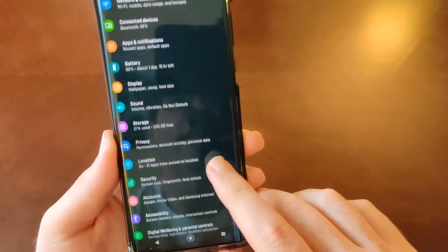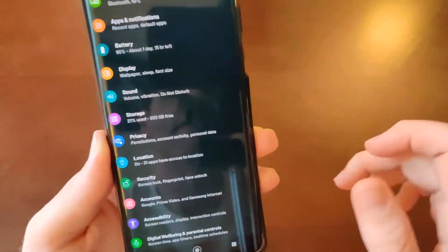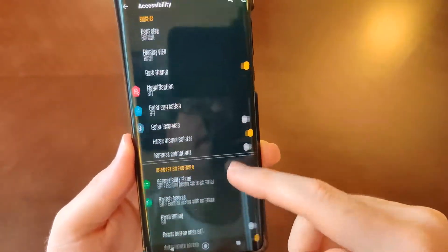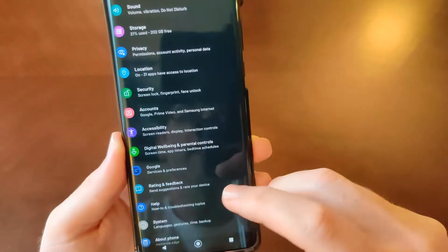There are more audio sound settings — I'll have to get to those. But basically you've got your standard stuff here, along with your accessibility options.